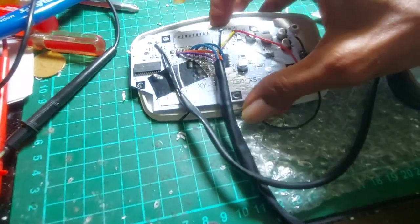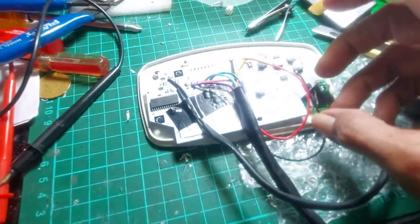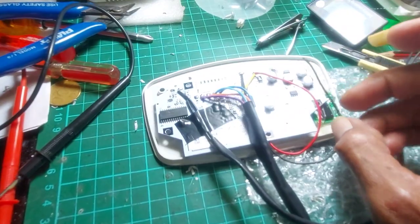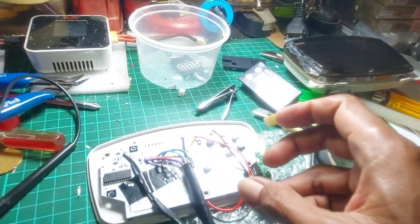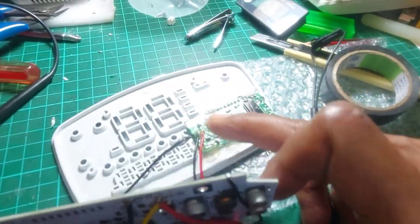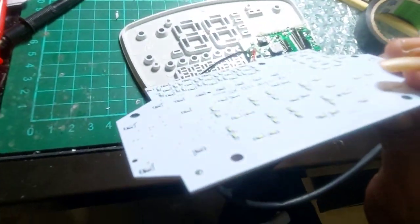Nah ini sebelum saya pasang, saya mau rapiin dulu, sekaligus nyoder lagi yang ini ya guys. Nanti kita coba. Jadi sebelum dipasang, sebelum saya pasang casingnya, saya rapiin dulu, saya cek lagi. Yang terpenting ini jangan sampai lupa dikasih isolasi. Dikasih isolasi, karena ini belakangnya LED semua.